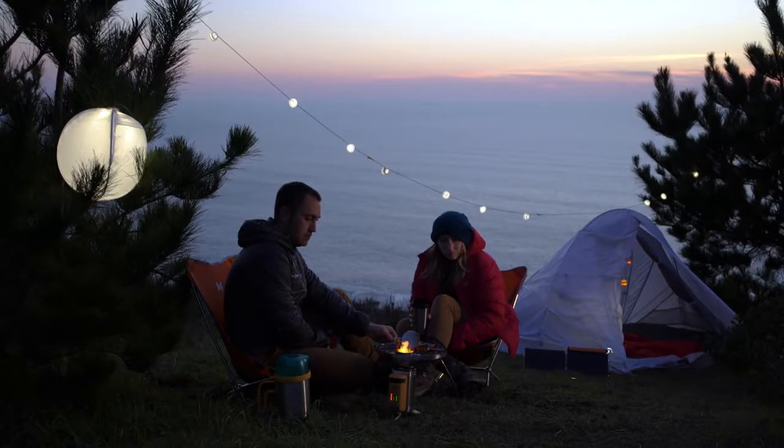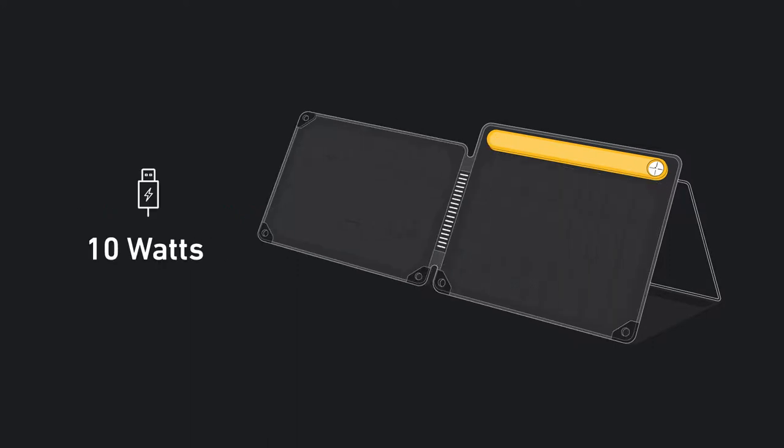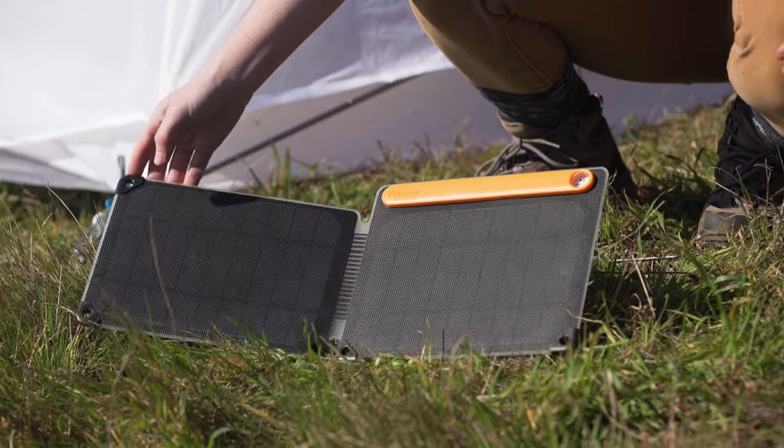Use your days to power your nights with the BioLite Solar Panel 10 Plus. This foldable 10-watt panel features the optimal sun system, designed for easy setup to maximize your charge from the sun.